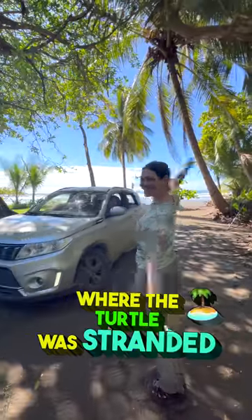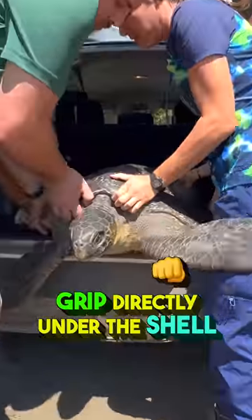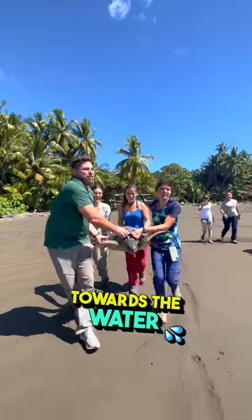Once you arrive at the beach where the turtle was stranded, have four capable people grip directly under the shell and start carrying it towards the water.